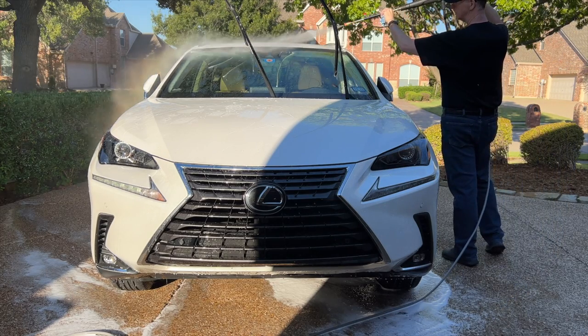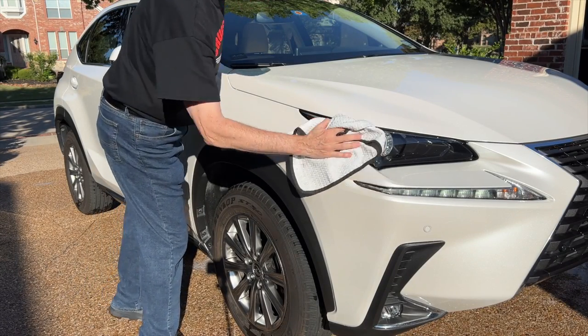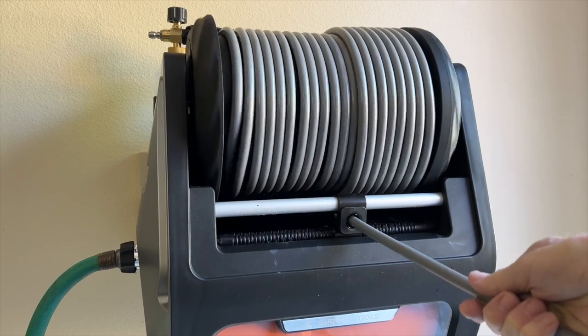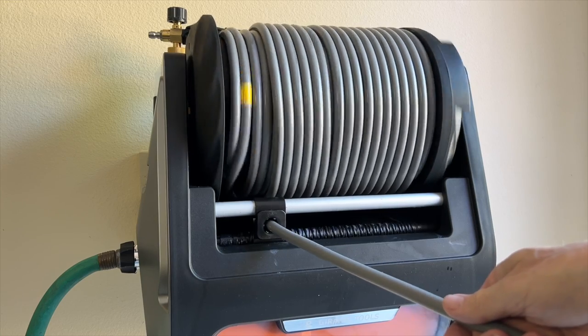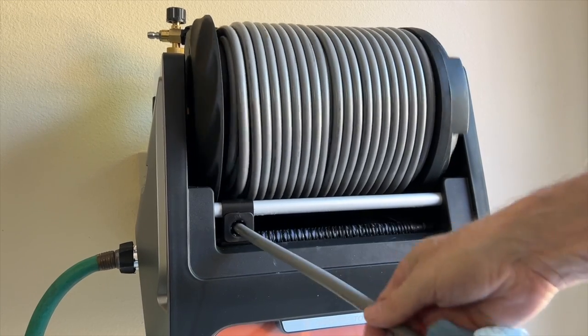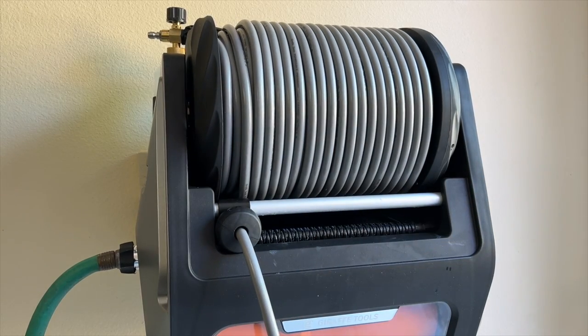This hose is also replaceable — so if it were to fail or get damaged, you can easily replace it. That's a big feature. And as with the base model, the retractor works perfectly. Because the hose is more flexible, I think it's easier to retract because it doesn't kink up. It really is much more elegant overall than the base model.